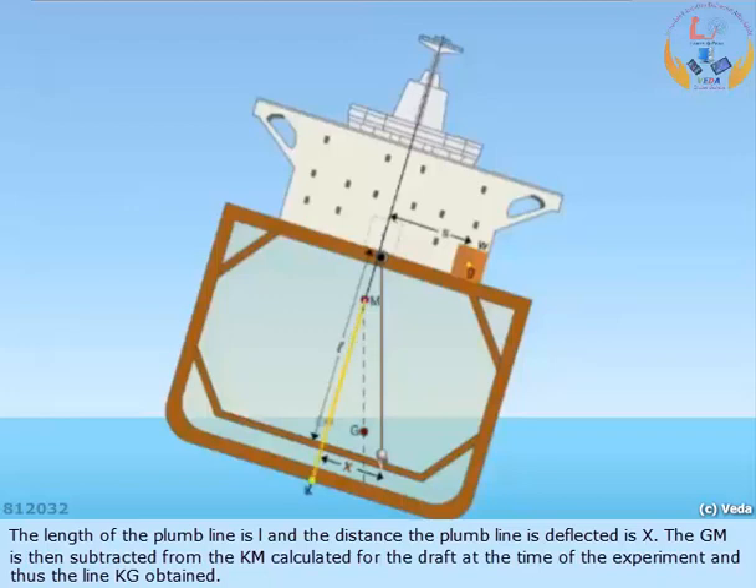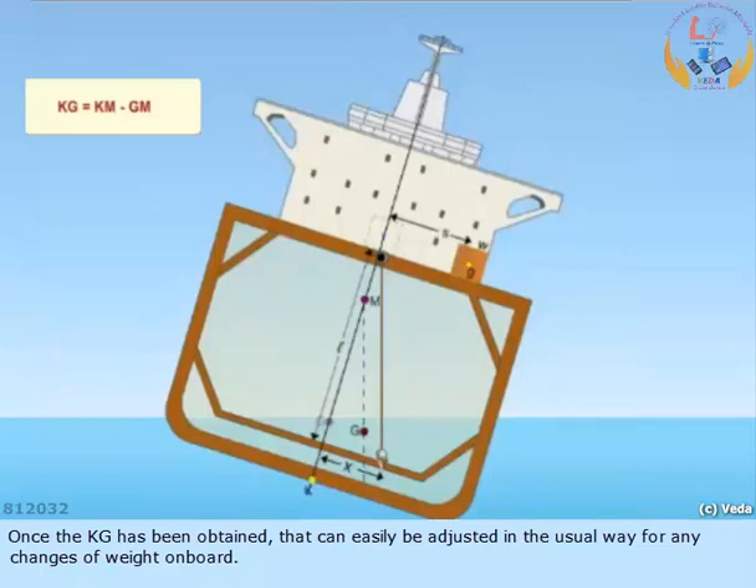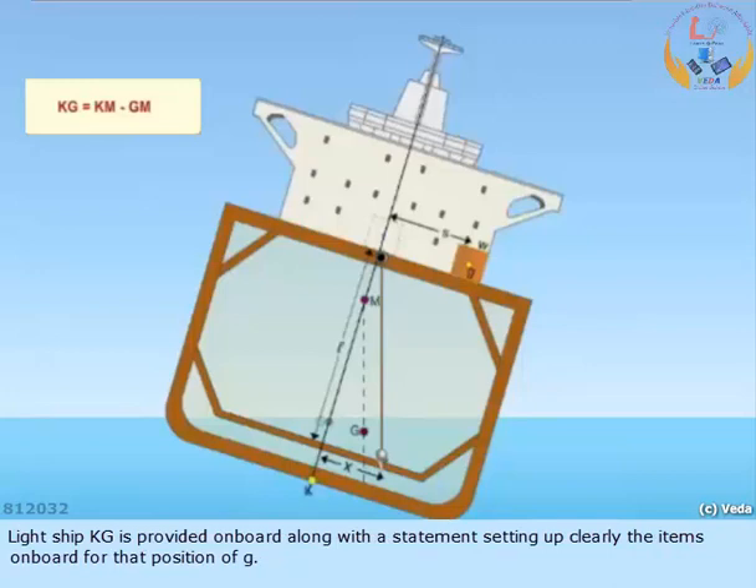The GM is then subtracted from the KM, calculated for the draft at the time of the experiment, and thus the KG is obtained. Once the KG has been obtained, it can easily be adjusted in the usual way for any change of weight on board. Light ship KG is provided on board along with a statement setting out clearly the items on board for that position of G.